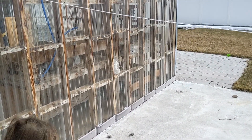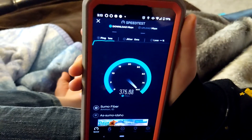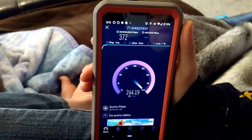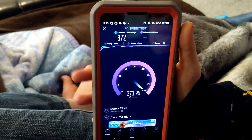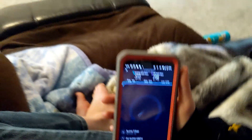We're going downstairs now. The router is basically right underneath us. We got 372 down and almost 300 up. The router is just right behind that wall.